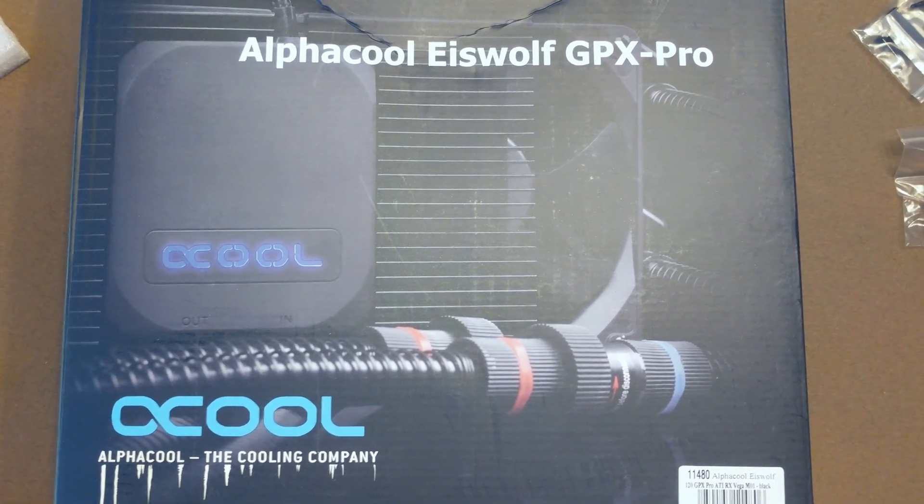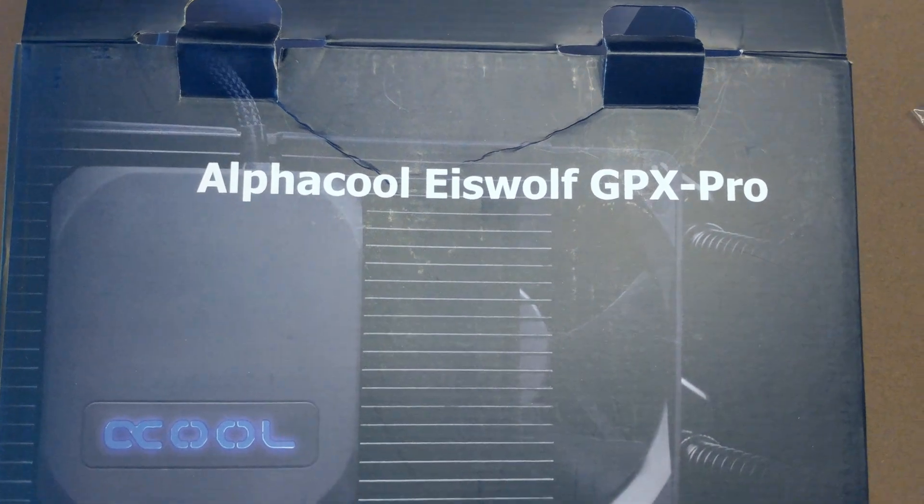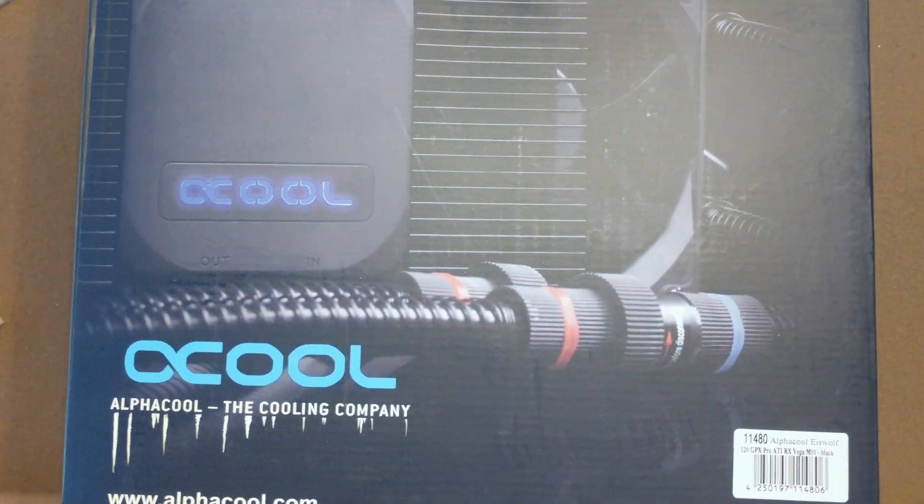Alright, hello everybody, welcome back to the channel. Today we're going to be doing something a little bit different. We're going to be checking out this Alphacool IceWolf GPX Pro — it is the ATI RX Vega edition.